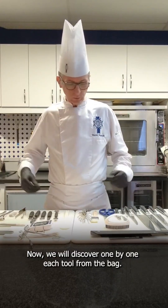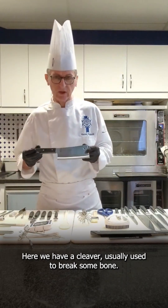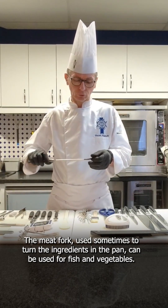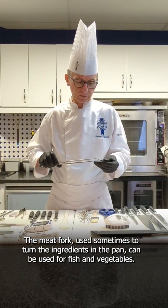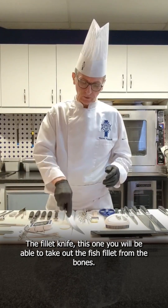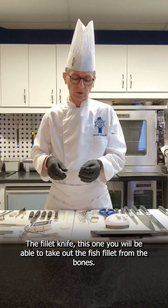Now we will discover one by one each tool from the bag. Here is the cleaver, usually used to break some bones. The meat fork, used sometimes to turn ingredients in the pan — it can be fish or vegetable. The fillet knife: with this one you will be able to take out of the bone all the fish fillet.